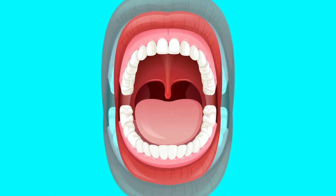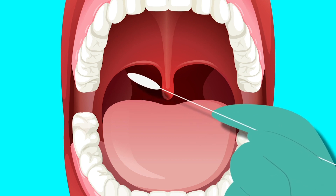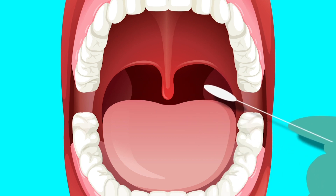In the case of an oropharyngeal swab, insert the swab into the mouth and rub the two pillars of the tonsillar area, avoiding touching the tongue and teeth.